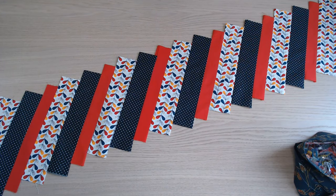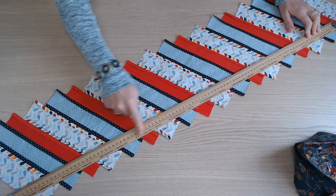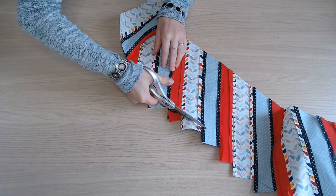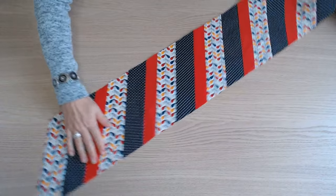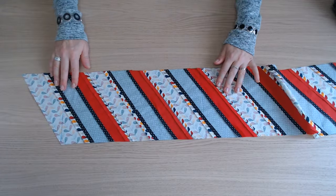Une fois que tout est assemblé, on donne un coup de fer. On va ensuite recouper la bande obtenue. On va couper cette bande en 3 parties.